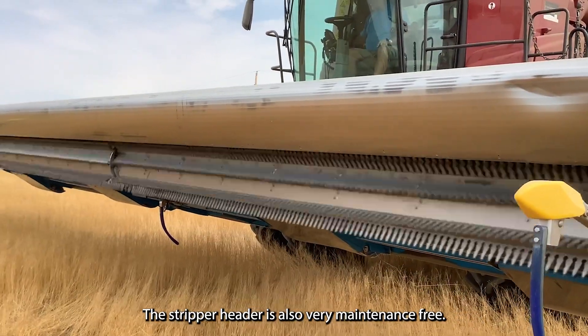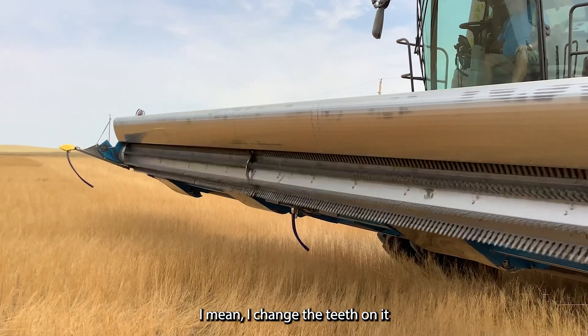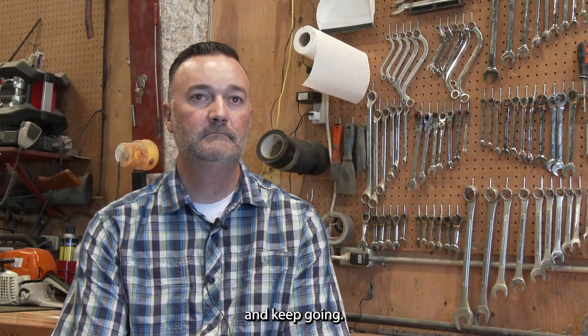The stripper header is also very maintenance free. I just changed the teeth on it about every five years and keep going.